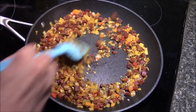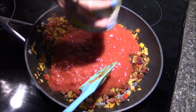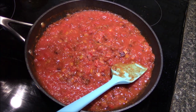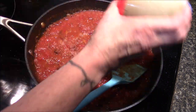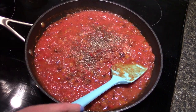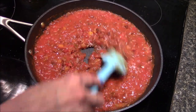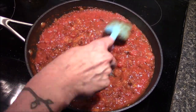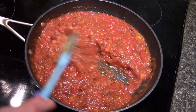We're going to dump in the whole entire can of tomatoes, then add a little bit of salt and some black pepper. Then I'm going to let this sit and simmer uncovered for about 15 to 20 minutes until our sauce starts to thicken up and reduce. After it reaches that point, I'll set it on the counter and let it cool down to room temperature before we start assembling our pot pies.